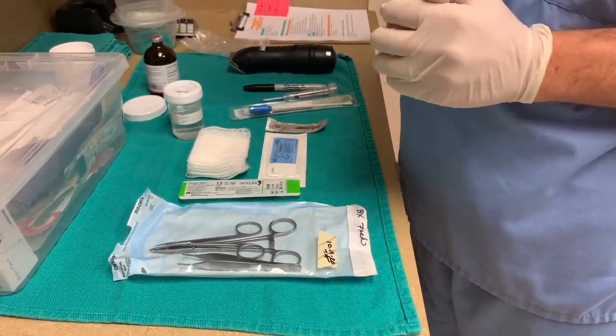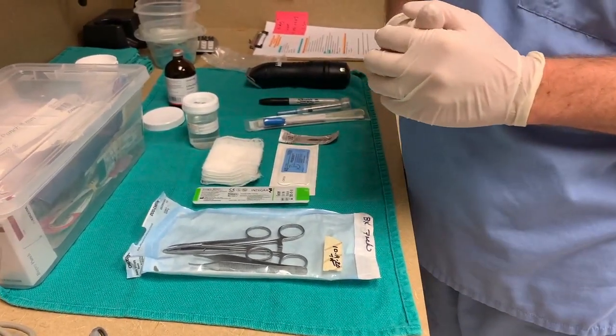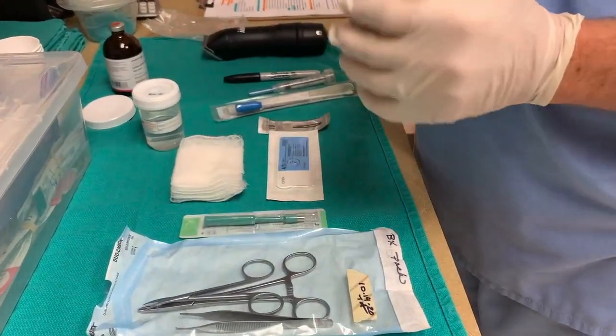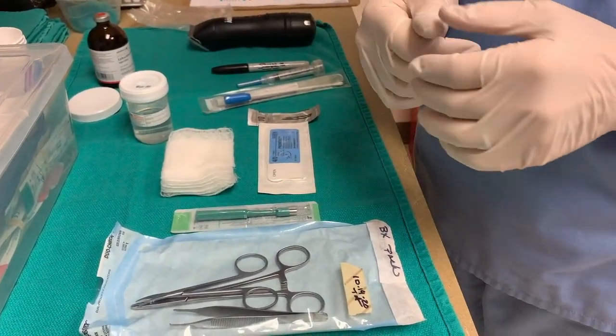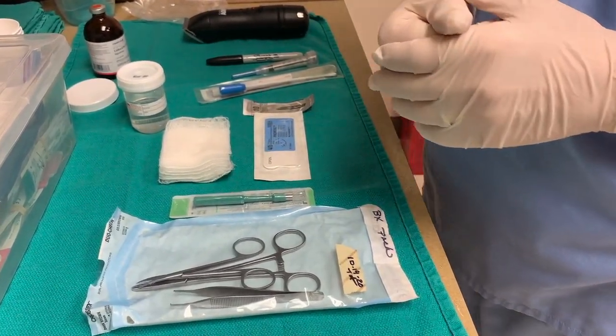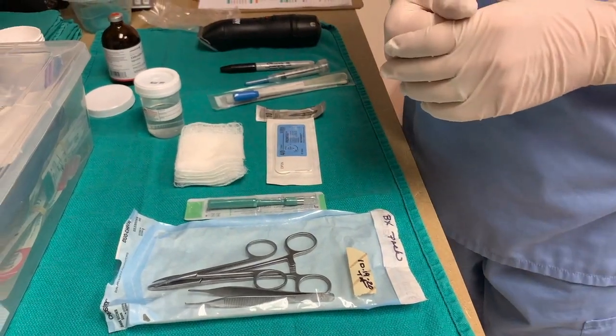We're going to go over how to take a skin biopsy with a biopsy punch, and also included in this will be how to use the first biopsy for a tissue culture if we so desire.